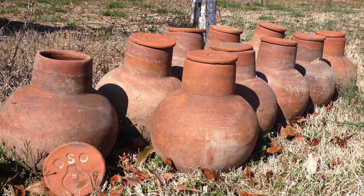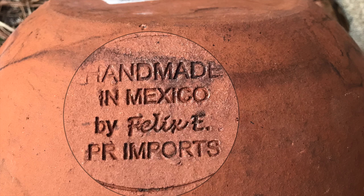We have a less than one percent defective rate in our pottery. And we can thank Felix E., our head potter, for that. He's been doing this a long time and he's very talented. If you look on the bottom of some of the pots, you'll see his stamp. Thanks, Felix, for that great work.